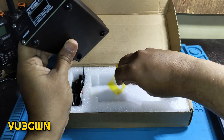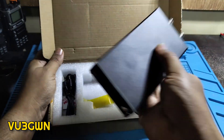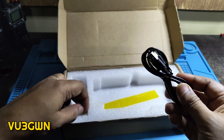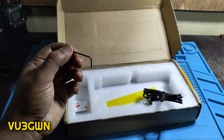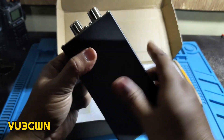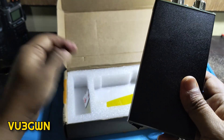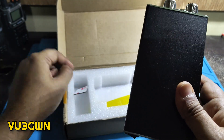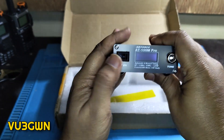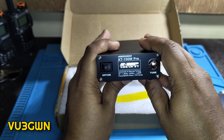In terms of box contents: you get the tuner itself, one USB cable, a hex/Allen key to open the unit, and rubber feet stickers which I've already applied. So bare minimum in the box. Let's switch it on and see what we get — it shows AT100M Pro, firmware version 1.24.5.